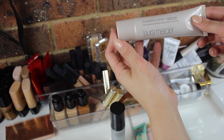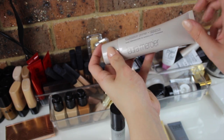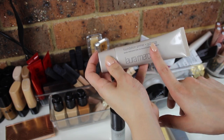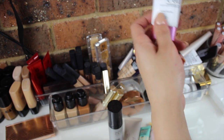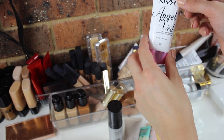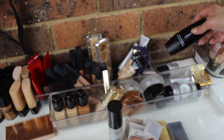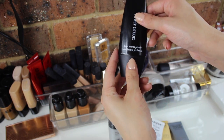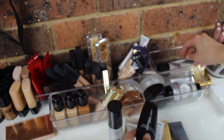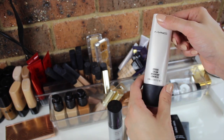I just recently got the Radiance Primer by Laura Mercier — I haven't tried this much yet, only used it a couple of times, but I'll let you guys know how it goes. I also have the NYX Angel Veil Primer, the NYX Pore Filler, the Giorgio Armani Fluid Master Primer — this stuff is amazing — and one of my holy grails, MAC Strobe Cream. Love this stuff.